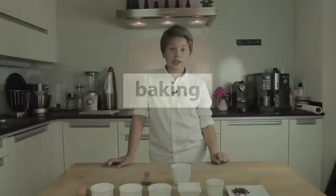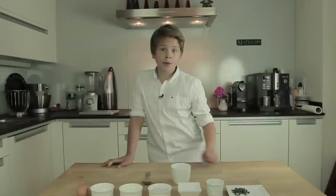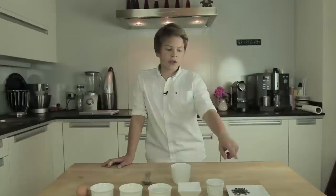The ingredients you are going to need are 1 cup, 1 spoon, 1 egg, 2 tablespoons of granulated sugar, and 2 tablespoons of flour. You can use all-purpose flour, but if you do, you have to add 1 teaspoon of baking powder. If you use self-raising flour, you don't have to add the baking powder.